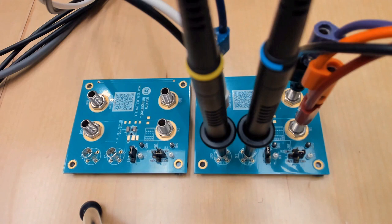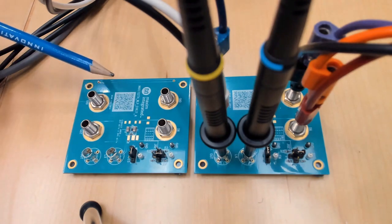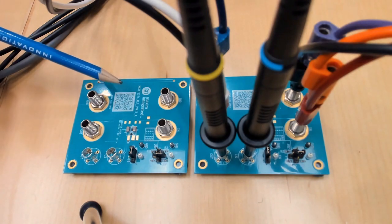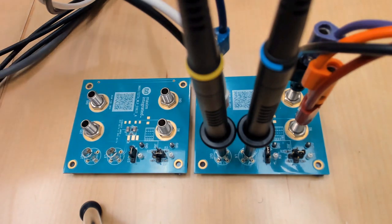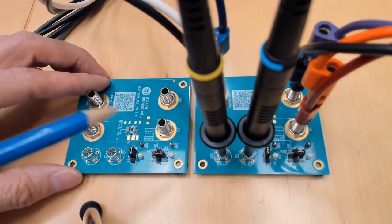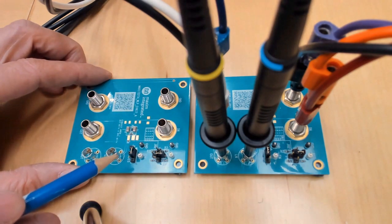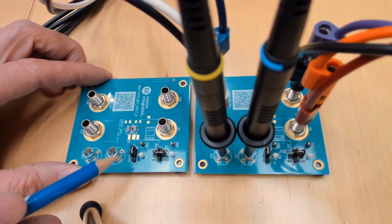Next we're going to take a look at how to power it up. On top of the table there are two EV kits — one without any equipment connected, which is the new EV kit we just opened from the box. The other EV kit is identical but already has equipment connected. Before connecting the equipment, we need to make sure the EV kit has shunts installed in the correct position.